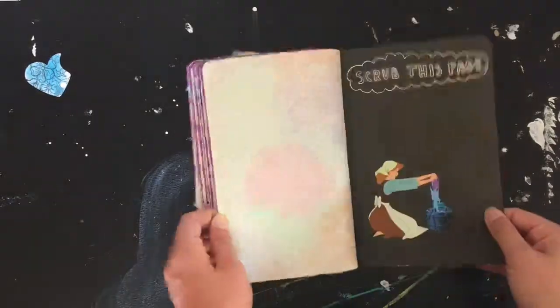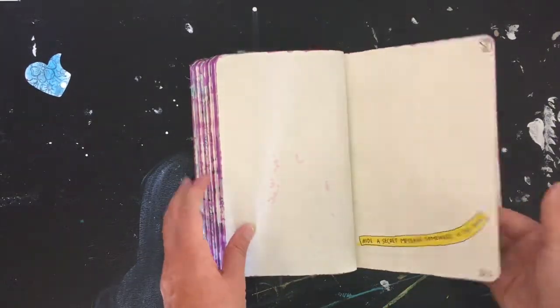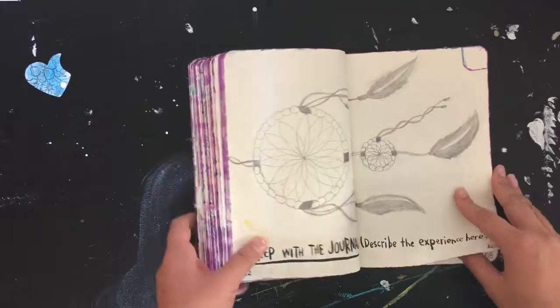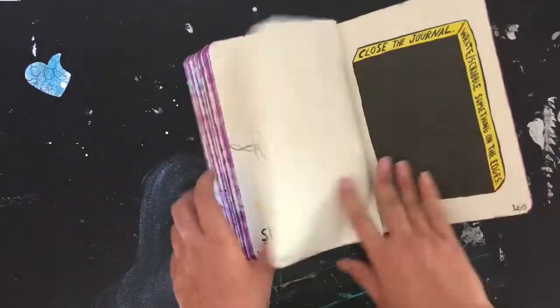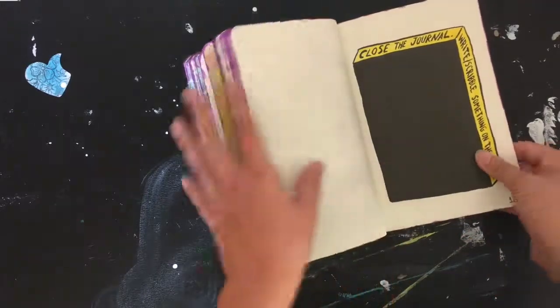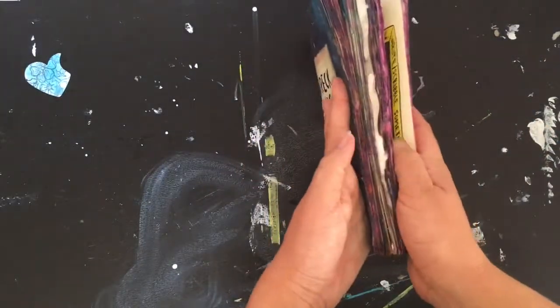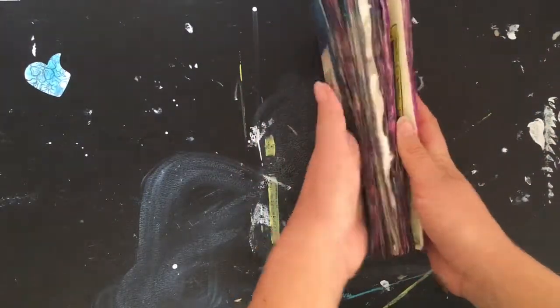Here's another internal monologue writing page, and 'scrubbing this page.' There's a dream catcher here. Then 'close the journal, write something on the edges' — the person painted it purple. It looked a lot better before it was made because it was all lined up.